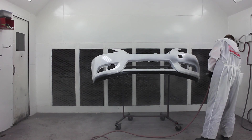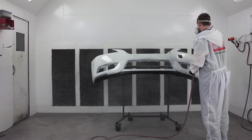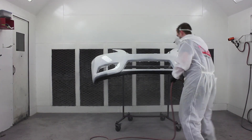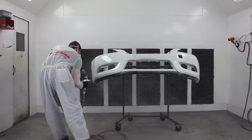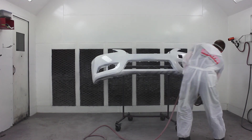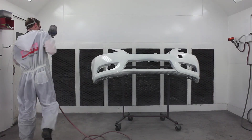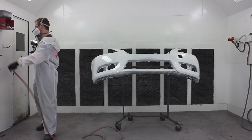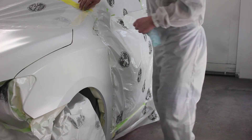I should point out that this bumper is actually being sprayed at a different time than the rest of the car, just because it came in after the fact. I'm going to splice it together like it's all happening in real time for your viewing pleasure, but they were done at separate times. This is a three-stage, so every coat of mid coat pearl is going to affect the color a little differently — we'll talk more about that later, but just keep that in mind.